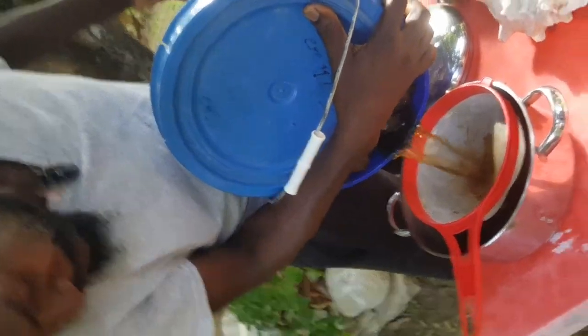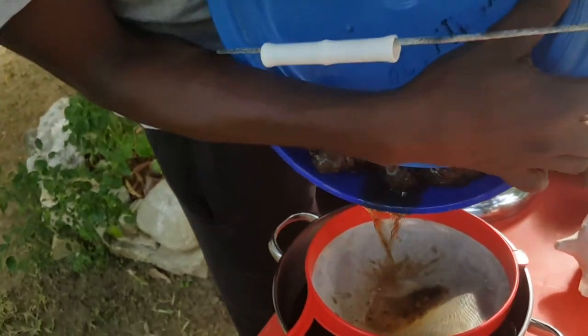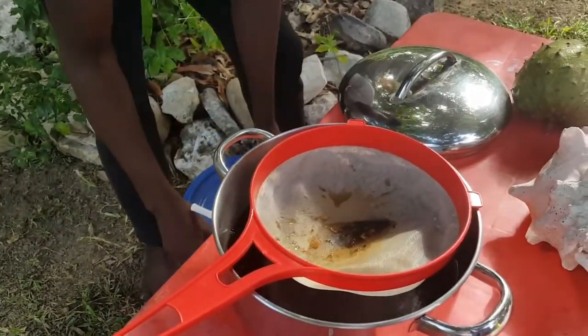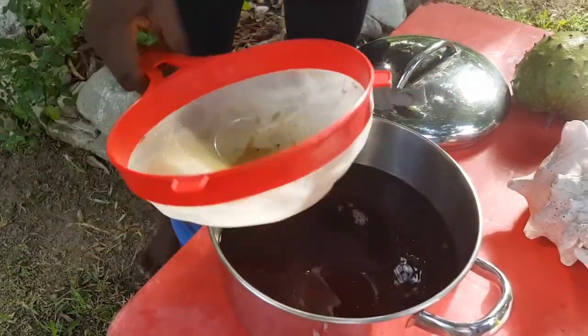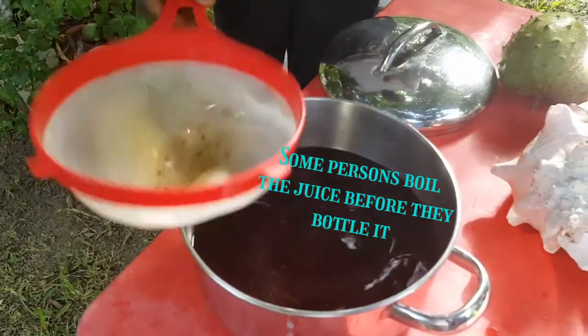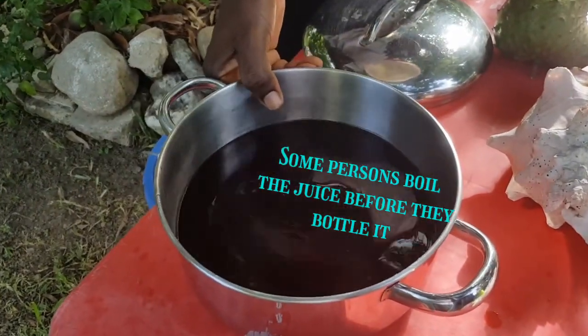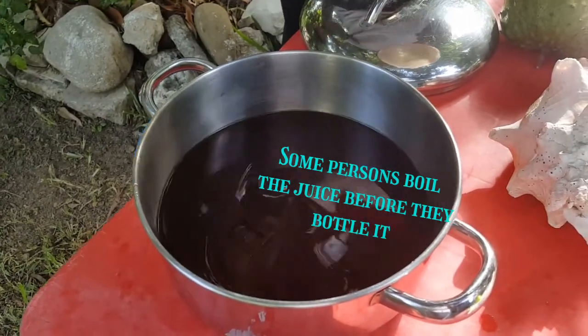This noni is becoming fermented. I use a stainless steel pot. This is the juice — this is 100% juice. These nonis are organic.